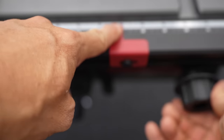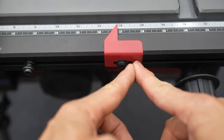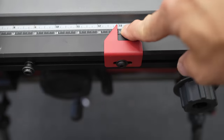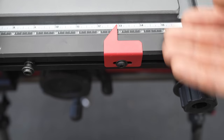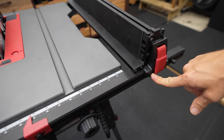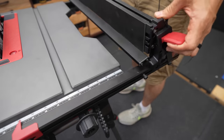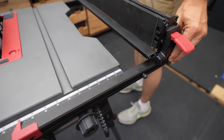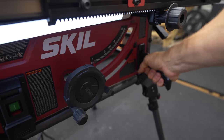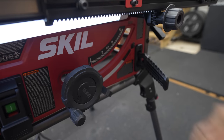You'll also see this cut indicator — it's going to tell you how far away from the blade you are, and it's adjustable so you can dial it in just right. You'll see two different gauges: 17 and 13, 14 and 18 — they're on top of each other. One is for when you put the fence on the first post, the other is for when you put the fence on the outer post to make the widest cuts possible. It does come with a push stick, and it's integrated into the saw so you'll always have it handy right when you need it.